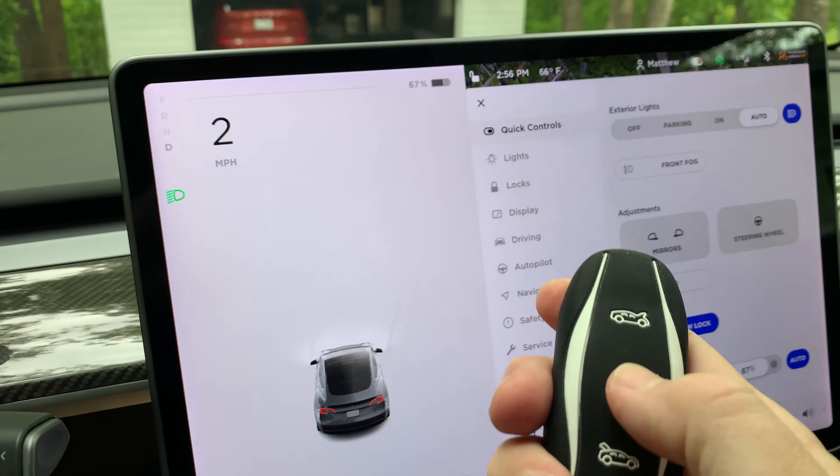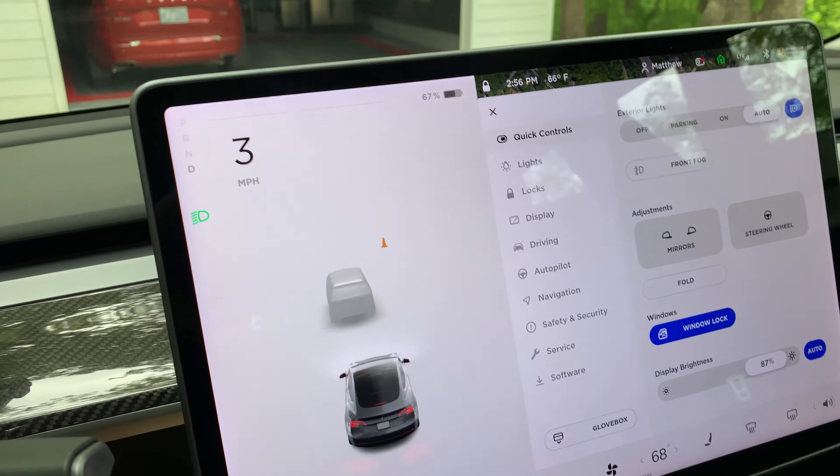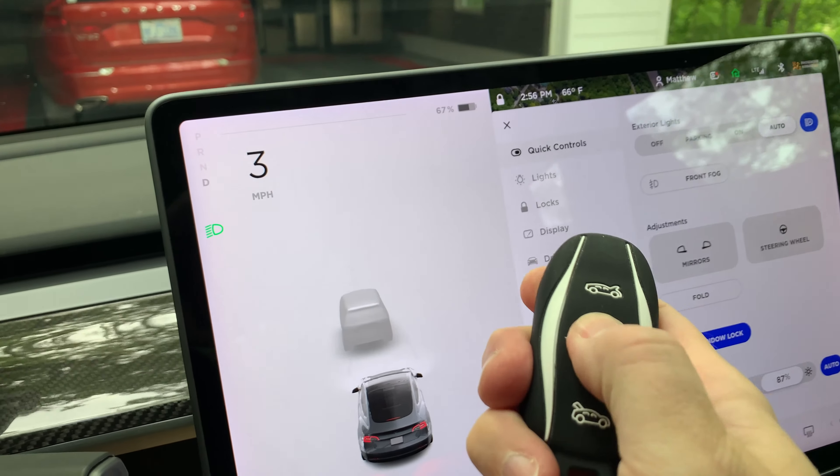And for the final test, yes, pressing the lock and unlock will work while the car is moving.